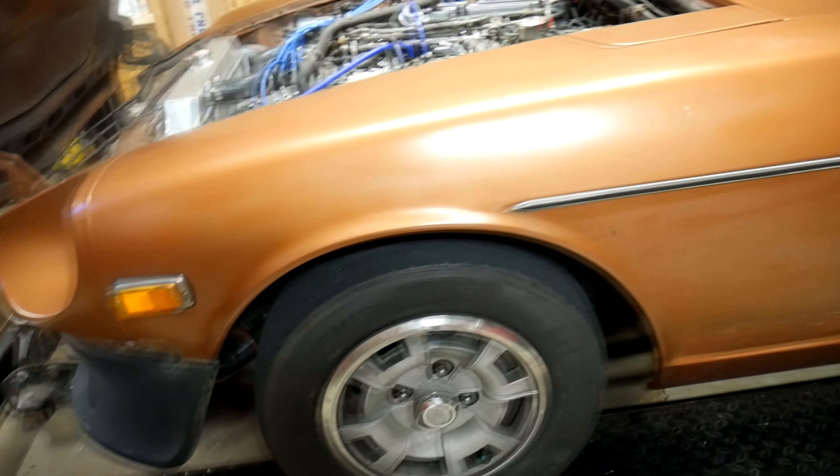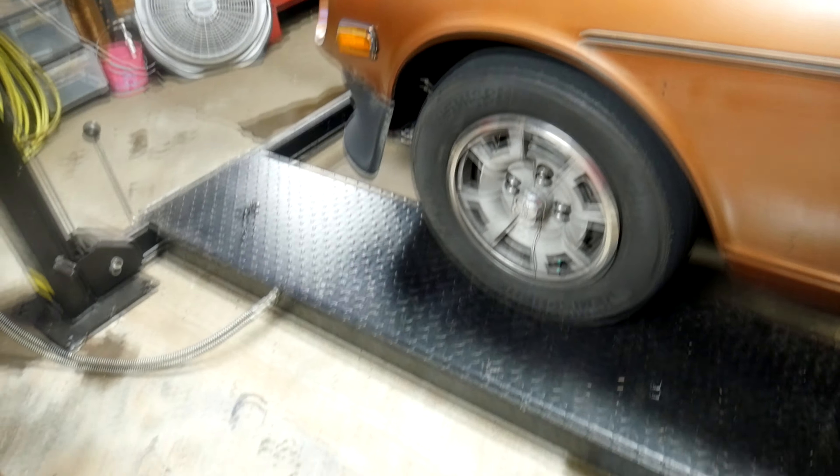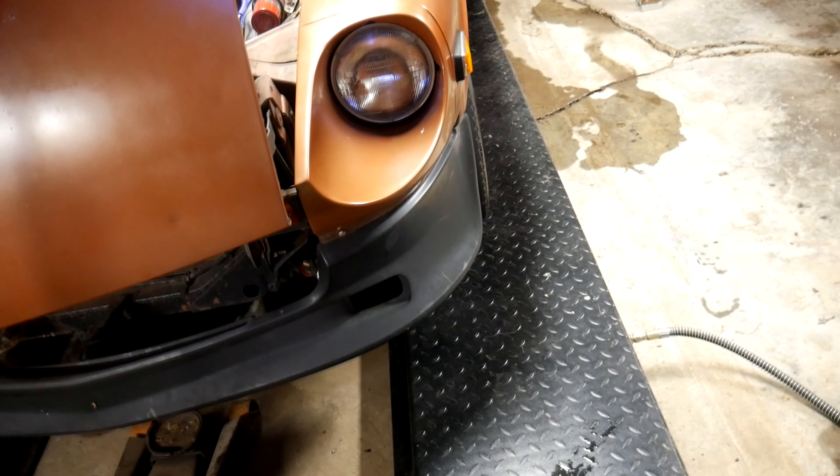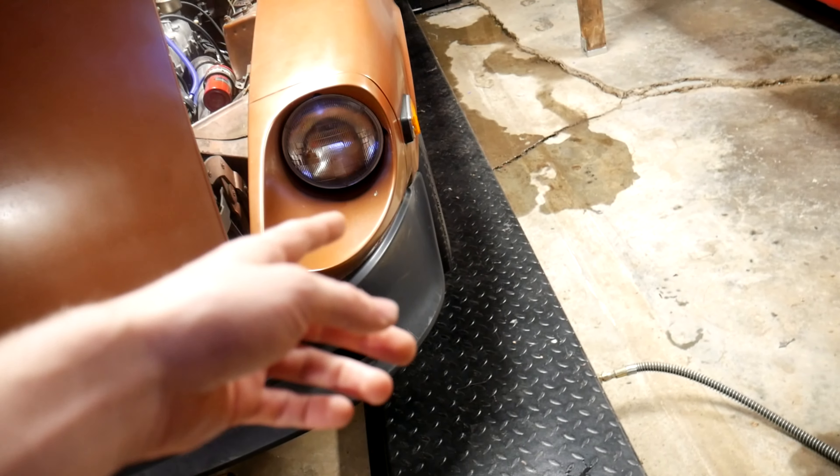With the two-post lift, you do have a lot more freedom because you're literally lifting from the frame rail, so doing brake work and tire work is a lot easier. On a four-post, you really can't easily do that stuff unless you have one of the ones with a hydraulic jack built under the lift. In my case, I just keep a floor jack nearby so I can lift it up. You can also put a car on jack stands on the lift, though it's not the safest thing to do.